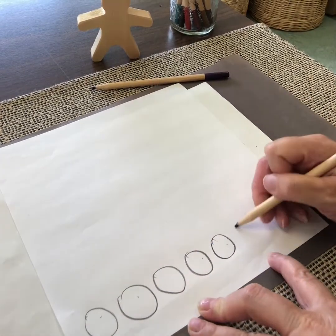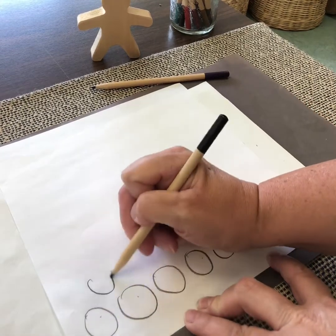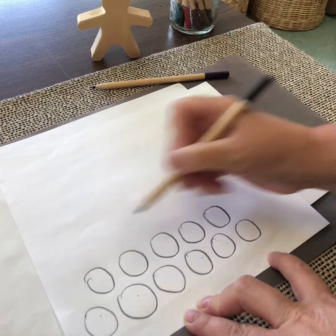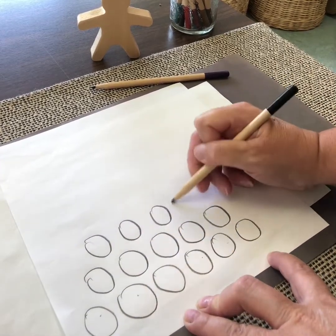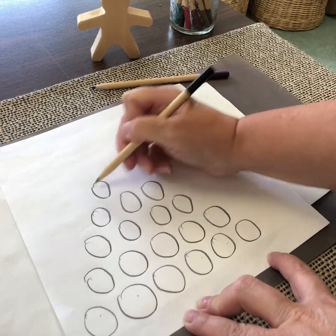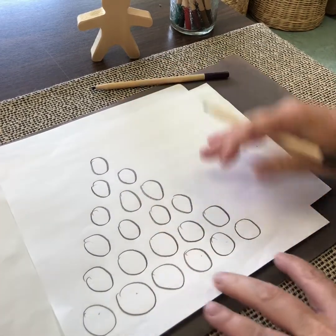We draw six circles across the bottom: one, two, three, four, five, six. And then the next row, we draw five. So we're drawing one less in each row to form that triangle shape, continuing down to three, two, and one. And there's our game board.